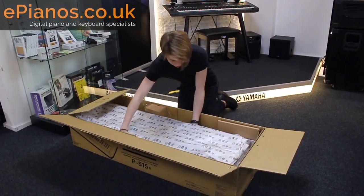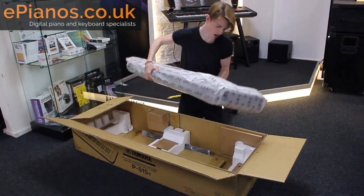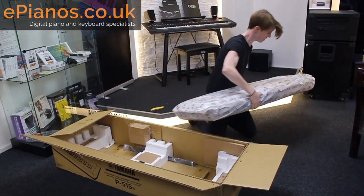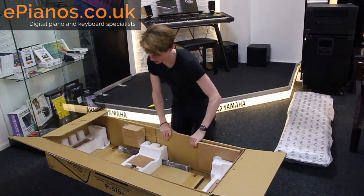Now on the top you've got the piano, which is actually much heavier than the B125. So if you're going to be gigging a lot, just bear that in mind.